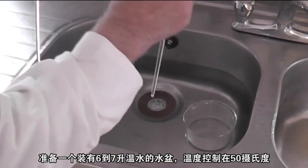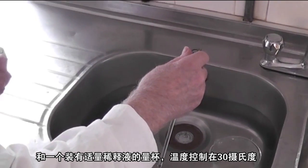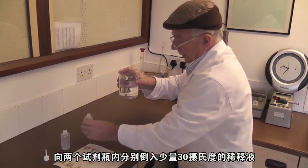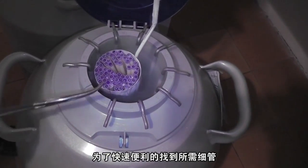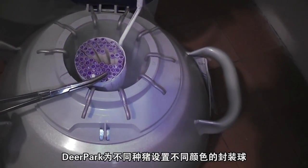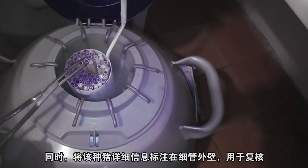Prepare a water bath with 7 or 8 litres of water at 50 degrees and 160 millilitres of diluent at 30 degrees. Partially fill the two bottles with diluent. Deer Park packs the straws with different colored tops and the boar identity name and number for you to easily recognize the straw.